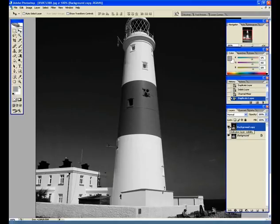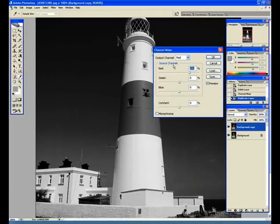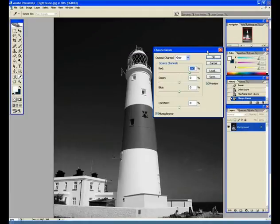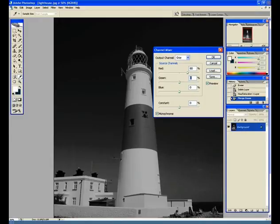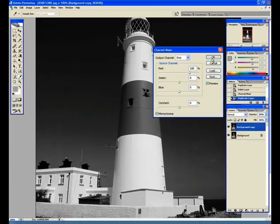Next we're going to adjust the channel mixer. Go up to Image > Adjustments > Channel Mixer. After clicking Monochrome, adjust the values: Red to 80, Green to about 6, and Blue to about 14. You're basically looking for the percentage values of red, green and blue to all add up to around 100%. Then click OK.